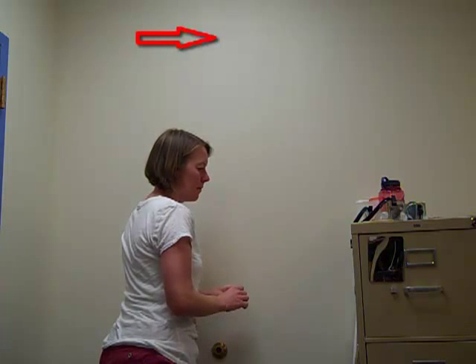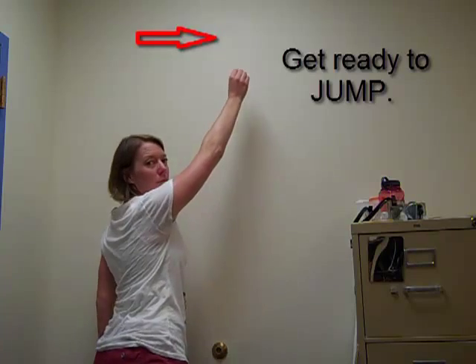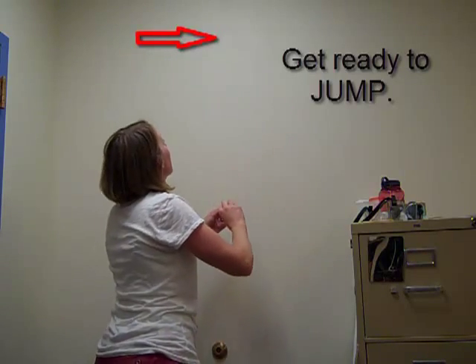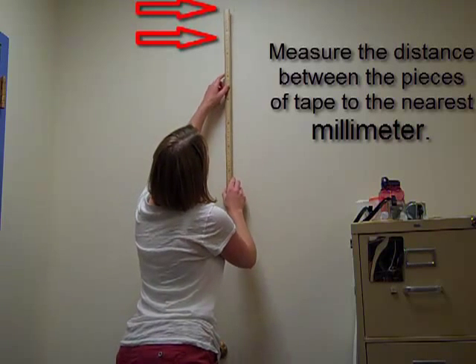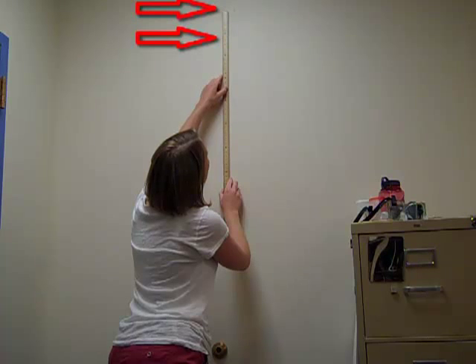Next I'm going to get ready to jump. A one, a two, a three. Jump as high as you can and place the second piece of tape on the wall, then measure the distance between the pieces of tape to the nearest millimeter using the meter stick.